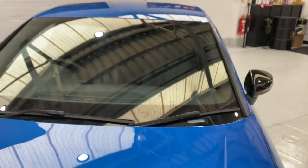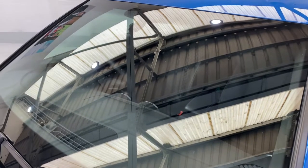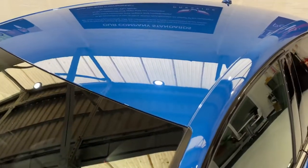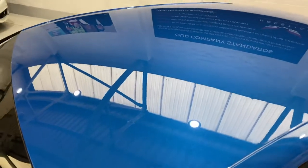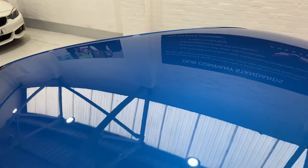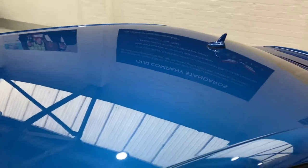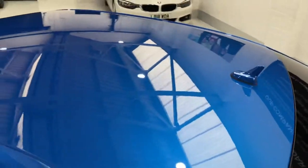The windscreen hasn't been peppered by stones from the road. Sometimes you can get these performance cars and the windscreens are very peppered. You can see there are very few marks on there as well. Just come up to the roof — nothing on the roof of any substance. There's a little chip just there which has been touched in. Other than that, there are no bird dropping stains or anything on the roof.